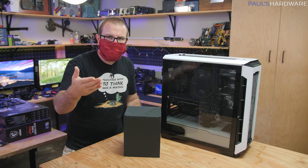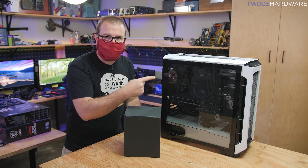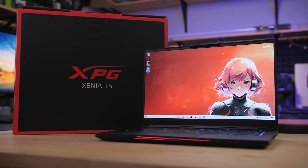If there is a headline for this video, it's probably that you guys were right. We were warned about the liquid cooler that we put in this system, we ignored those warnings, and now we're paying the price.